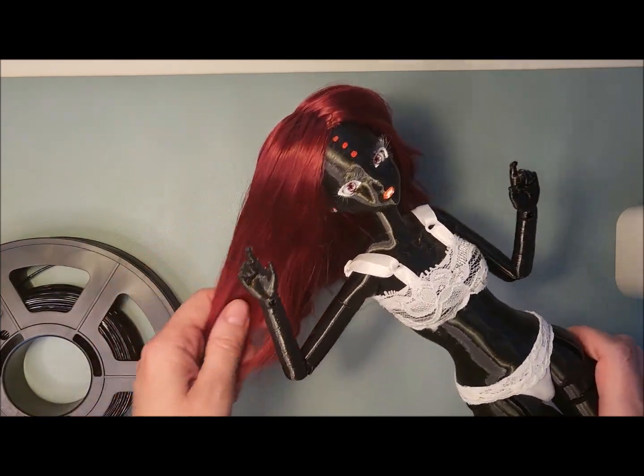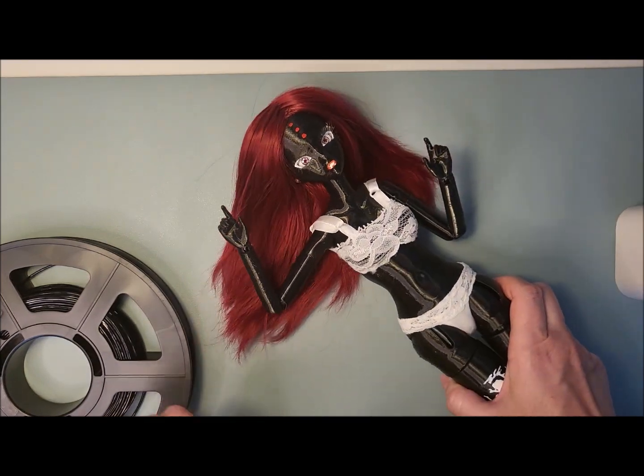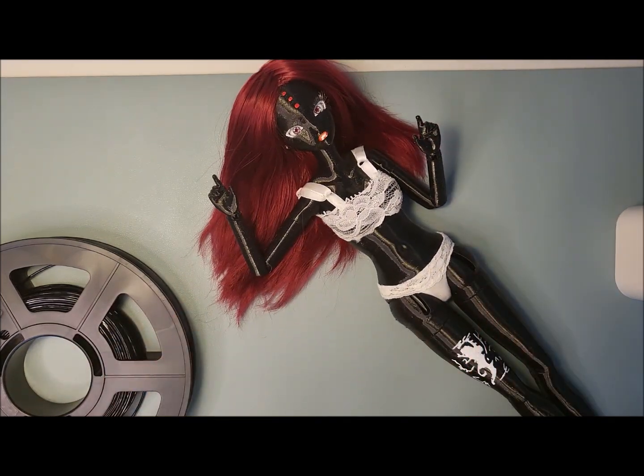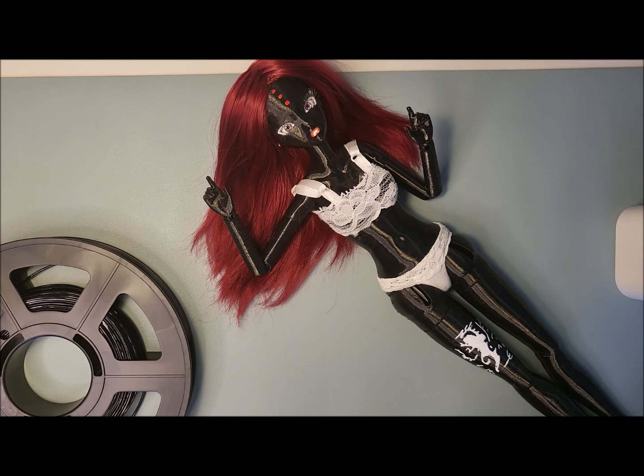Maybe if you're interested I'll show you some more models I've printed, or just generally 3D printed BJD dolls. Thank you for watching, and I'll see you later — bye!